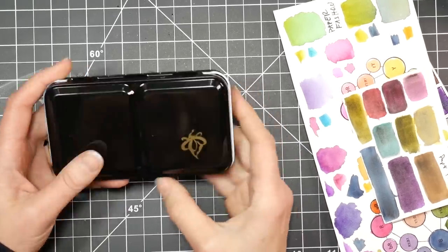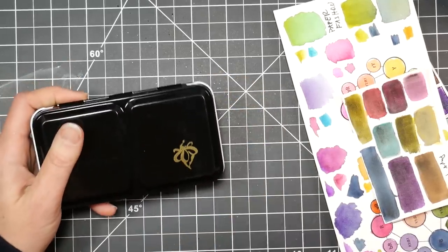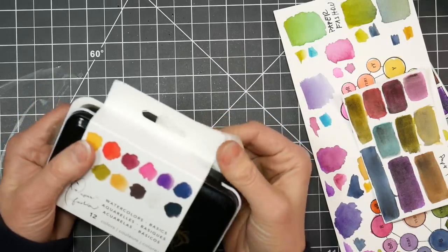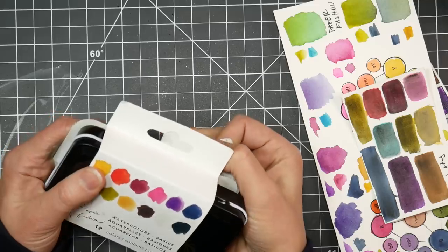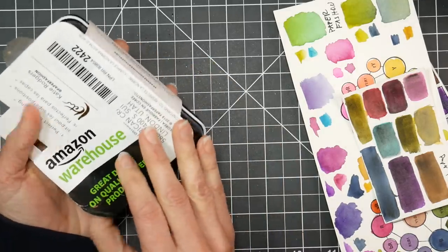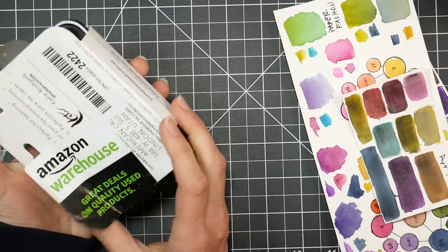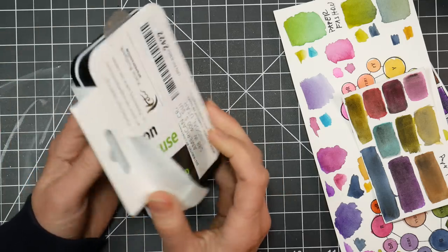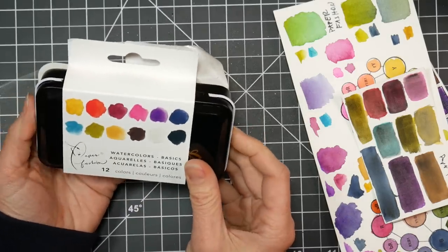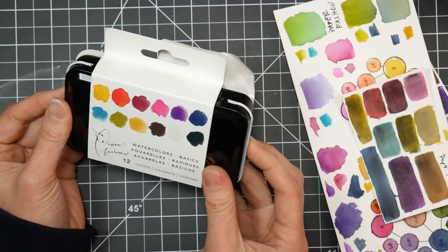Hi there, Lindsay here, the Frugal Crafter. Today we're going to take a look at the Paper Fashion set of 12 watercolors. This little sleeve was on my paints — I bought this as an Amazon warehouse deal. It was marketed as used paints and it was $16 and change, so I was pretty excited to see that price because I think the regular price on these is $30, and I'd wanted to try them ever since I saw them released at CHA.